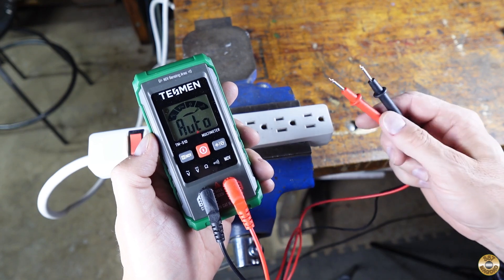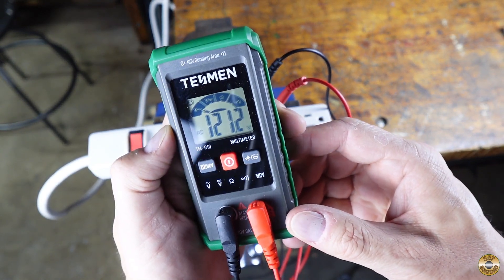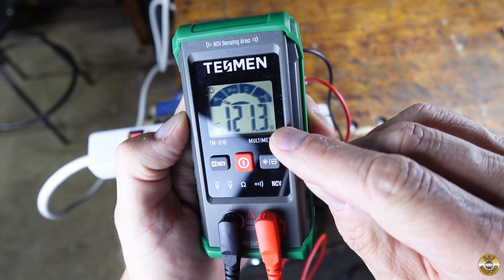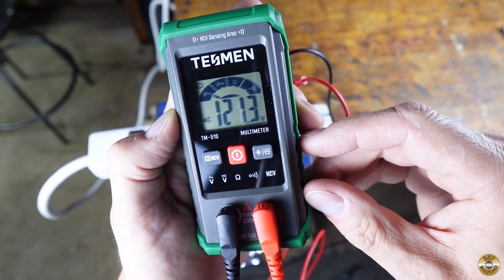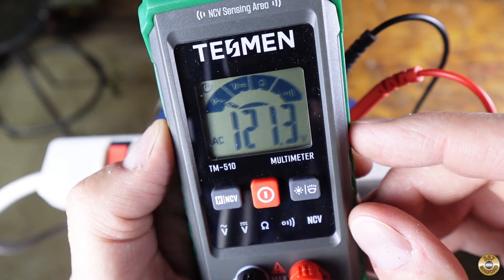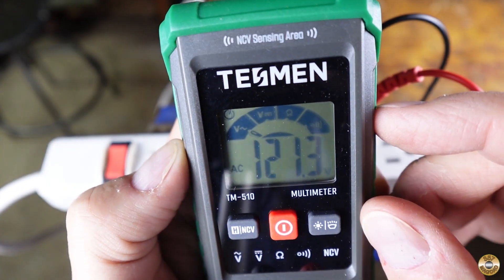Say you want to test your house voltage. It looks like I got 121.2 volts and right there it says AC volts. It knows it's AC and it's measuring volts. The little dial up here is also pointing to AC voltage.